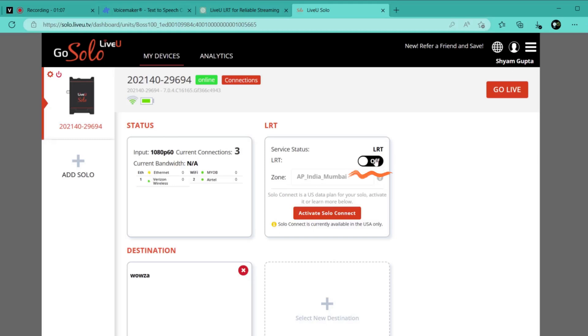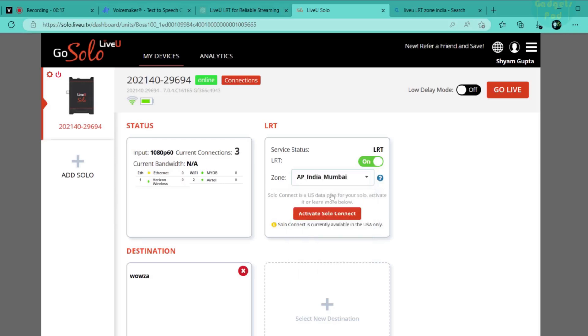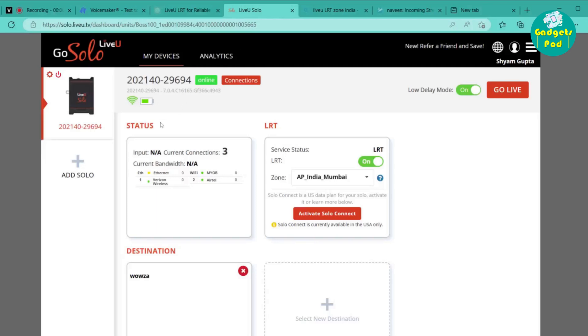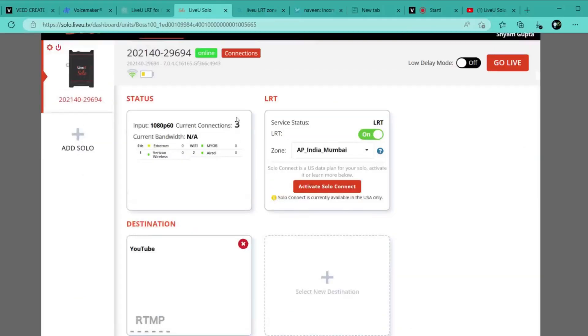On the main dashboard, navigate to the LRT tab and toggle LRT from off to on. You need to select the zone, which is a geographic region closest to your streaming destination. If you don't know where your streaming destination is physically located, select the location closest to you — in our case we select India. Remember, while the unit is streaming, the zone cannot be modified. With LRT activated, you can now see all networks contributing to the video upload. Active connections are shown green, while inactive connections are shown yellow.